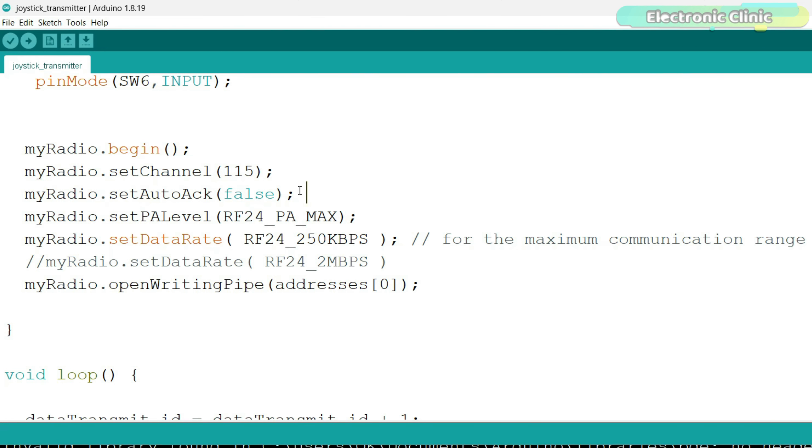This is the transmitter side program and this is the receiver side program. First, let's go ahead and install the required library. Simply copy the library name, then go to the Sketch menu, then to Include Library and click on Manage Libraries. Paste the library name in the search box. I have already installed this library.